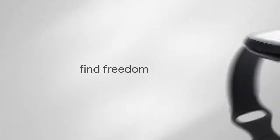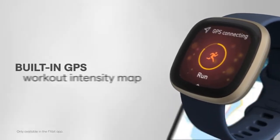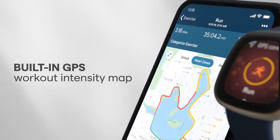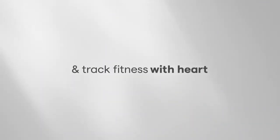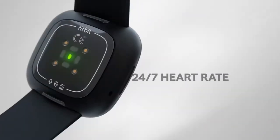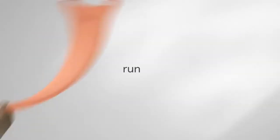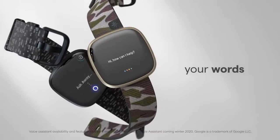The Fitbit Versa 3 is a superb smartwatch, especially if your focus is more on fitness than general smart features. It has GPS, SpO2 monitoring, 24/7 activity and heart rate tracking, guided breathing exercises, and numerous workout modes. Add the Fitbit Premium subscription service and you'll also get access to a health metrics dashboard which lets you dive even deeper into your health and fitness stats.